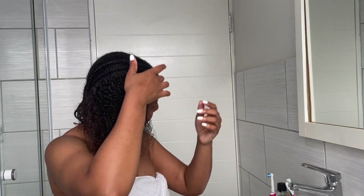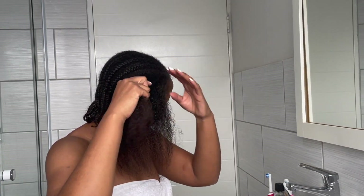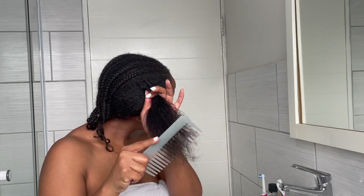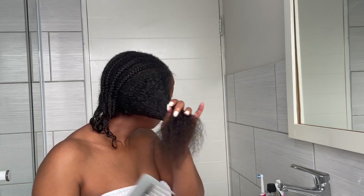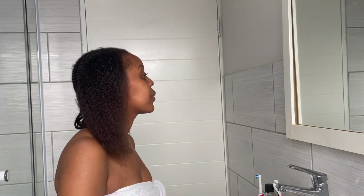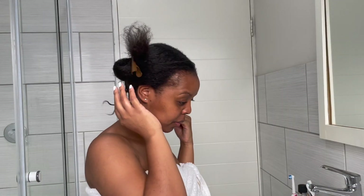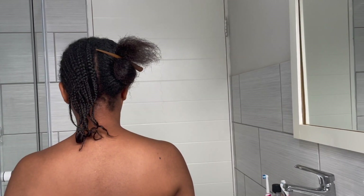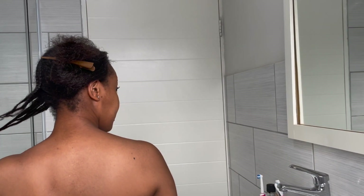At this point my arms were really sore and tired so I was getting quite exhausted, and at that time I was only nearing halfway. It really does take so long to take down your protective style properly because it's something that you have to do very slowly and very gently. Here we are at the halfway mark — you can see the half of my hair that has been undone and the other half that still needs to be done. We still had a long way to go, but at least I had reached halfway.